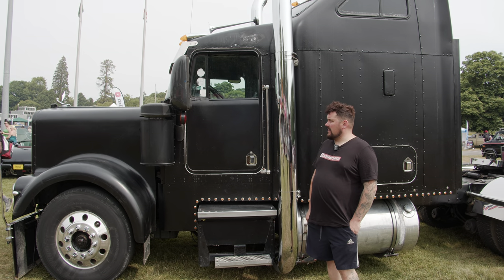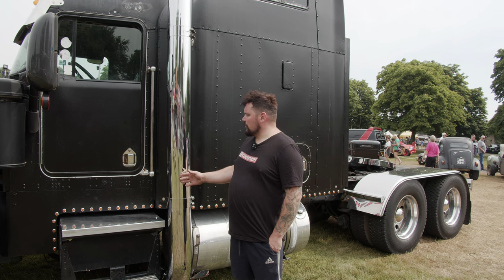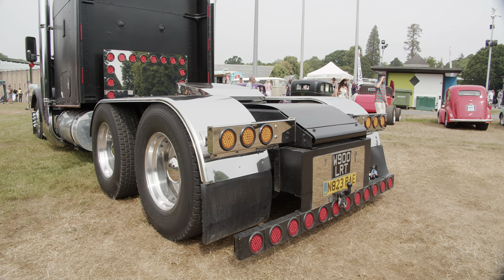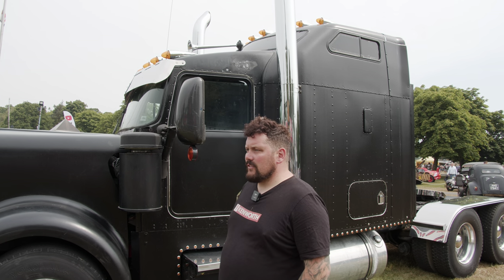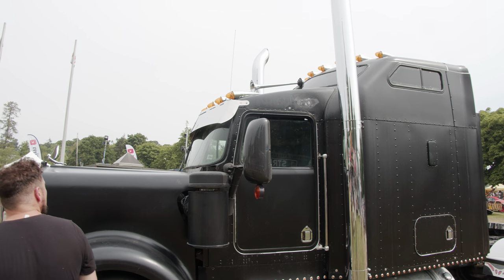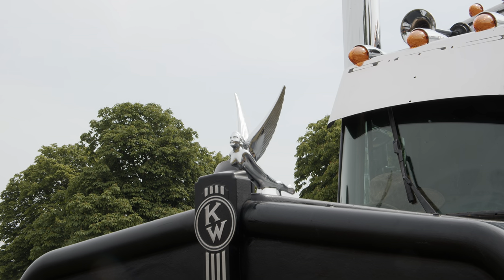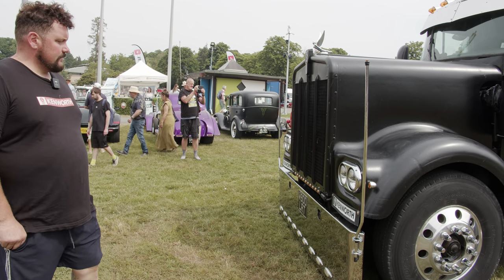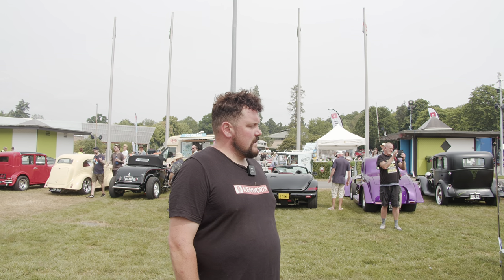I've done some engine work on it, changed the bonnet, put the exhaust on it, moved some fuel tanks around. We put the sun visor on it — what they call a Batman-style sun visor. We recently added the roof lights and the roof horns, which are all American. You've got an American bonnet angel and a 22-inch valley chrome front bumper, which is American. She's my pride and joy.